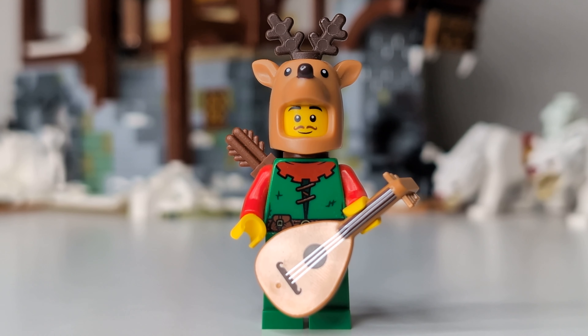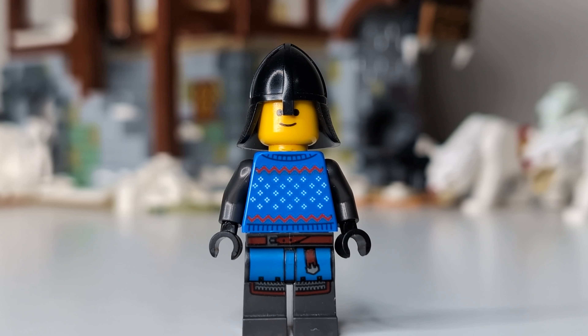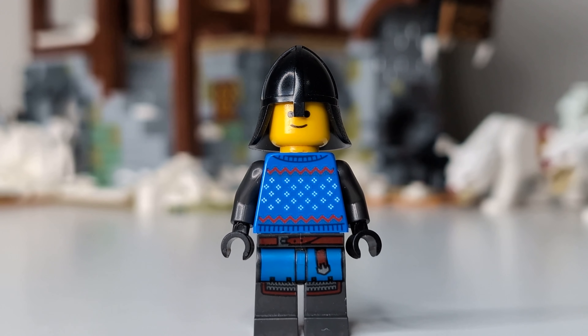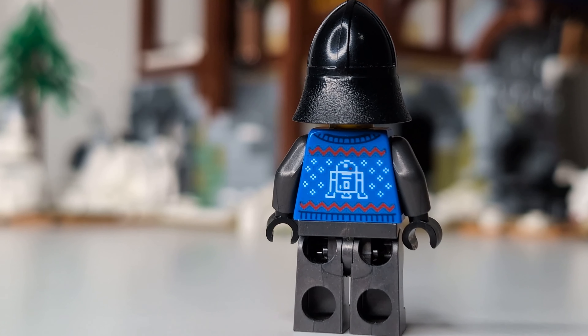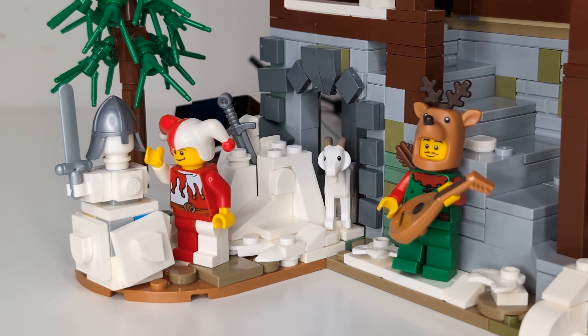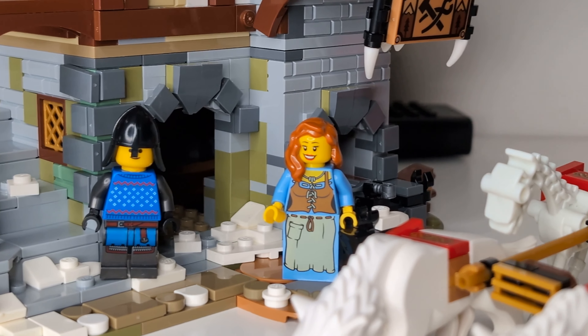Next up we've got a forestman with a reindeer hat, which is quite fitting — just don't think too much about what he had to do to get that helmet. And for my final fig I've got this ugly Christmas sweater Black Falcon. The torso is just the back print of a Star Wars Christmas sweater, but I think it works perfectly for the Black Falcons — that is if you ignore the R2-D2 prints on his back. Placing these guys around with a few random peasants and the new goat piece, we've got a pretty fun looking winter scene going on.